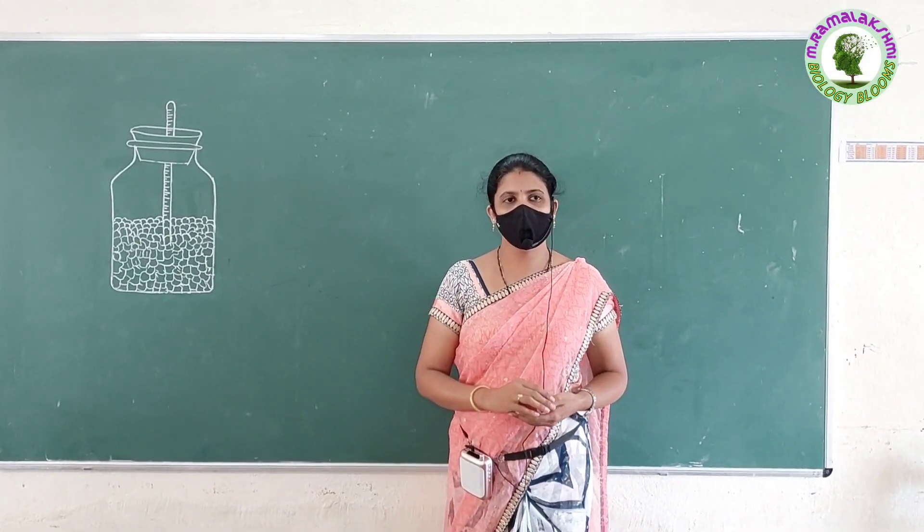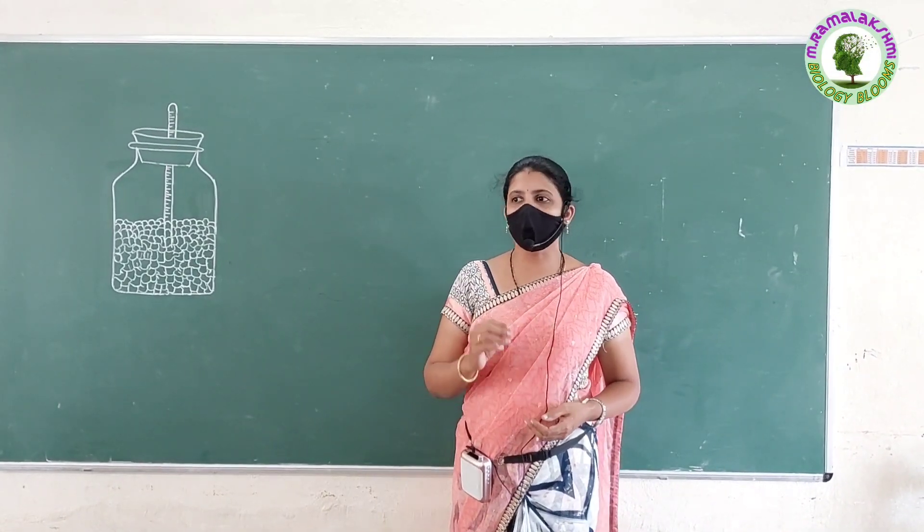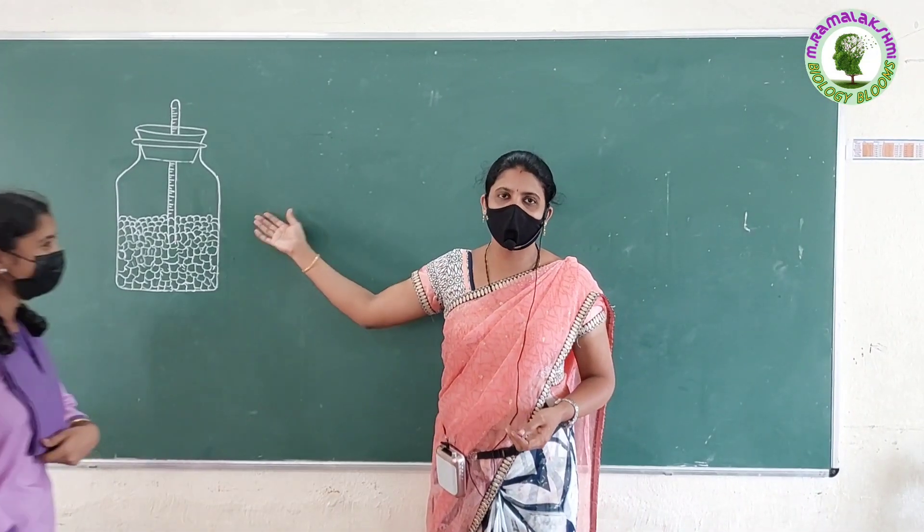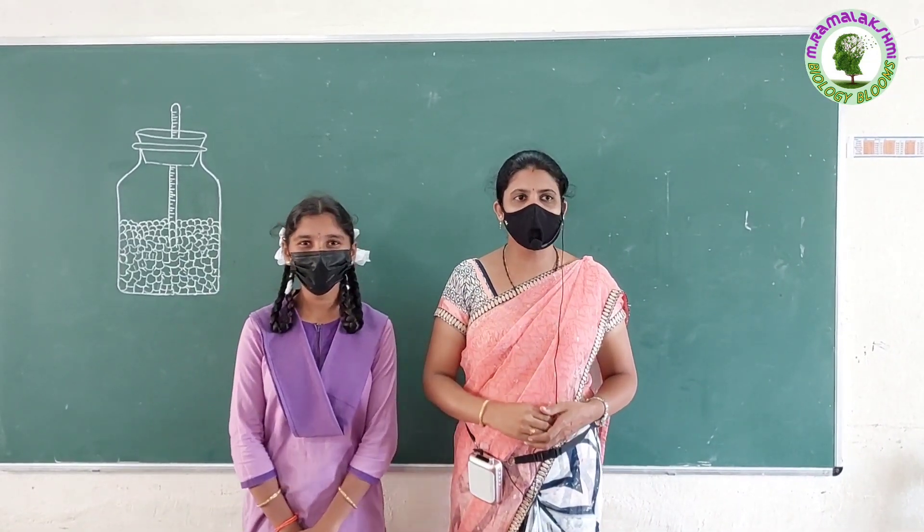Good morning children. Today your friend Santoshi wants to ask some questions on this experiment. Are you ready to answer this question?